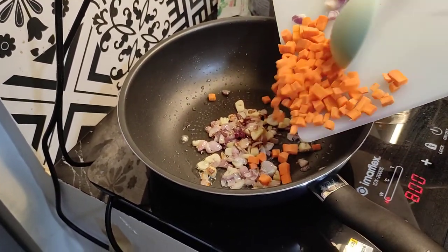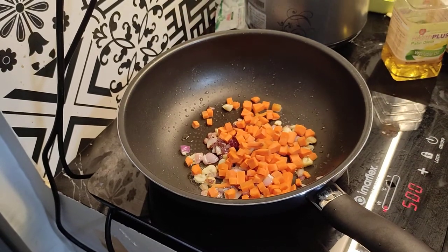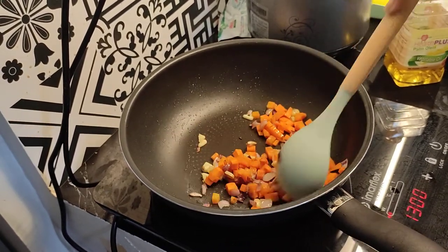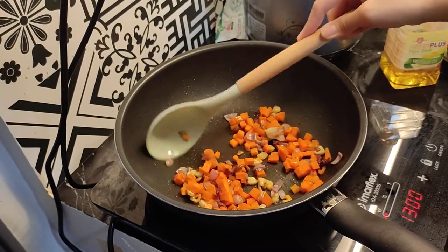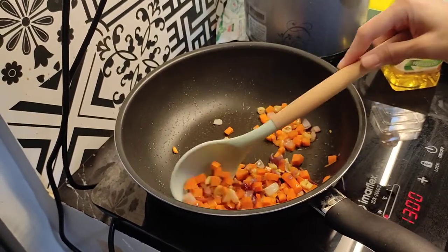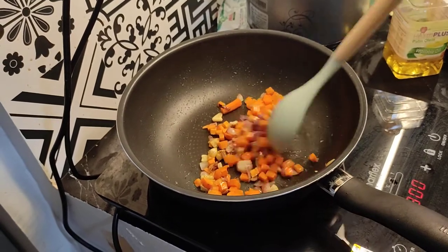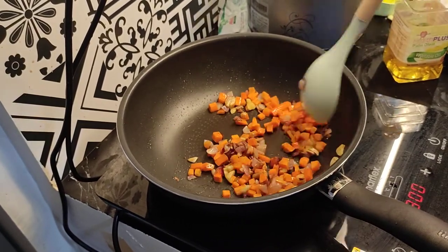Now I'll add the carrots. We'll sauté the carrots, onion, and garlic all together. I only put a very small amount of oil so it won't be too oily, since we'll be frying the torta in oil later. We just have to make sure it's sautéed properly. It's a good thing I'm using a non-stick pan — if you have one, better use it. The carrots are turning golden brown as well.